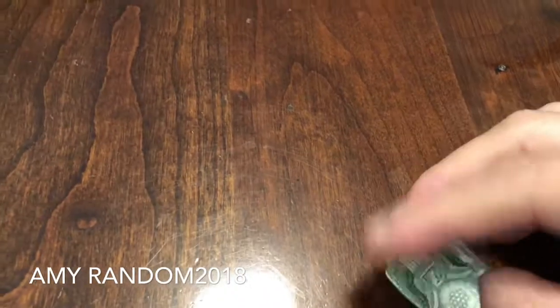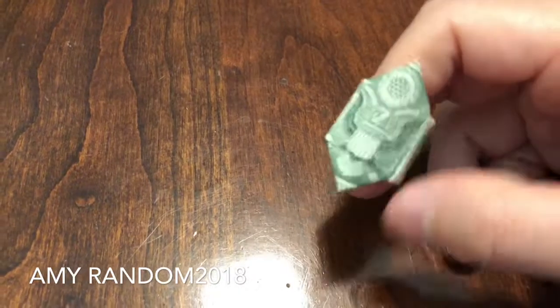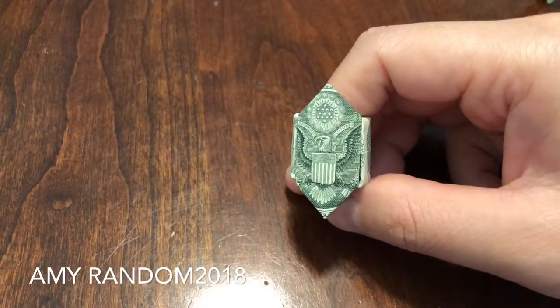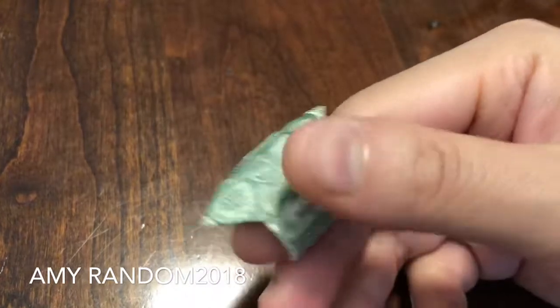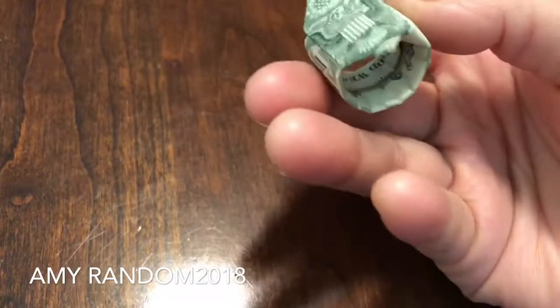Moving on to the third, which is the ring — not the movie, it's just a ring. It's your ordinary ring. I'm not sure what shape this is, but anyways it's a ring. I made some adjustments so it'll stay together — it's connected right there.